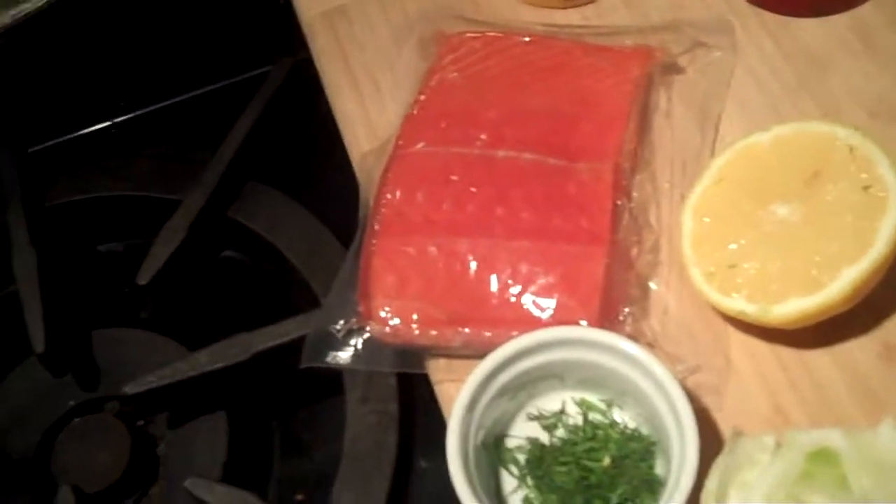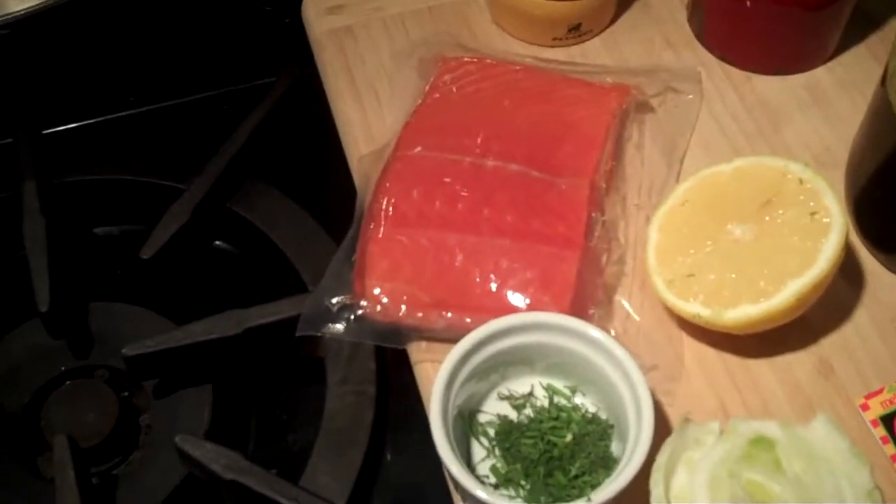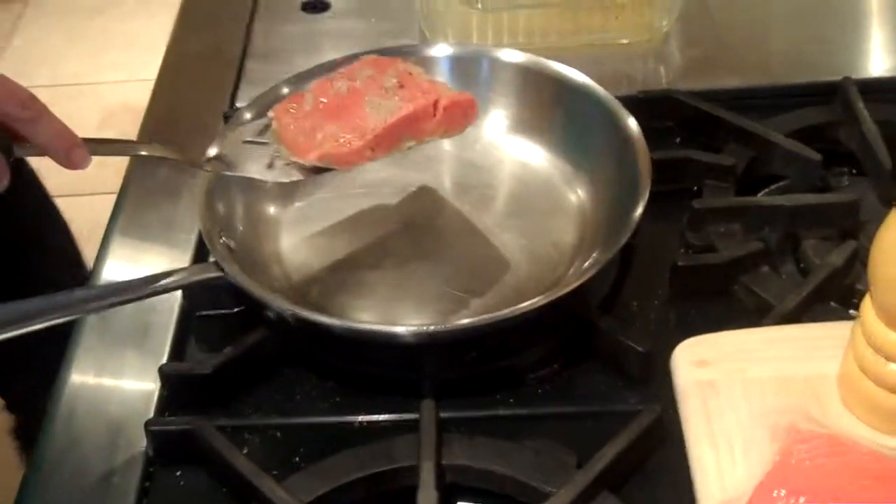The salmon — you actually got this at Sam's? Yes, I got it at Sam's, and it comes prepackaged, wild-caught, in the freezer section. Make sure you get it wild-caught.